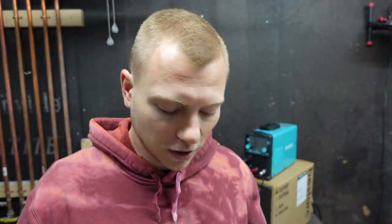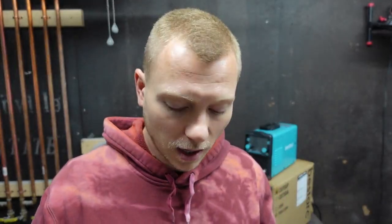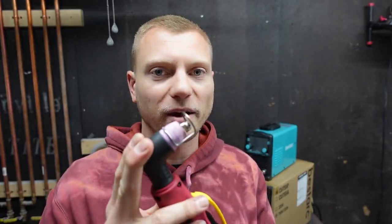For a cheap plasma cutter like this you want to be able to get your consumables — your tips — very easily. These can be purchased easily on Amazon. This one comes with three separate tips and three inner tips as well, that's for the arc starting. It comes with enough to get you started and if you're careful with them they can last a long time. Anytime you burn up your tips you want to get them quick and cheap — hit them up on Amazon.